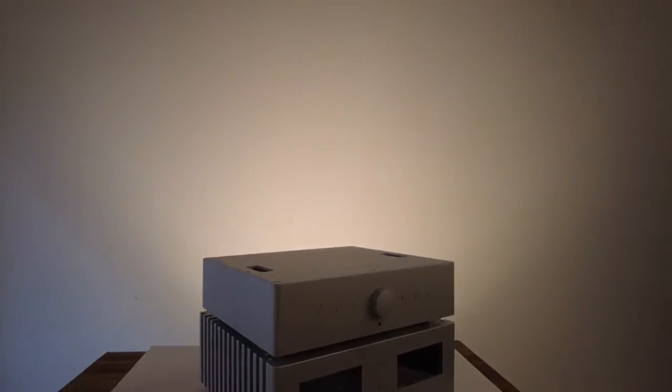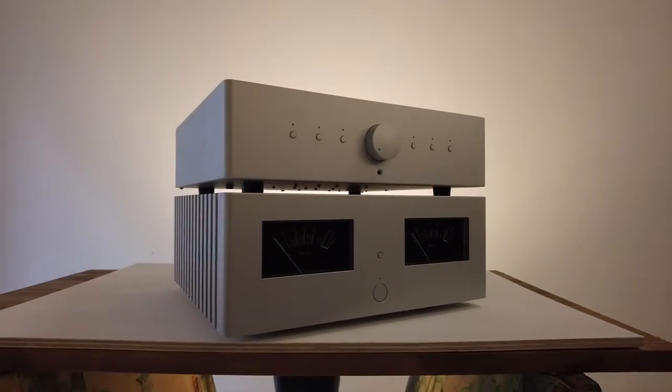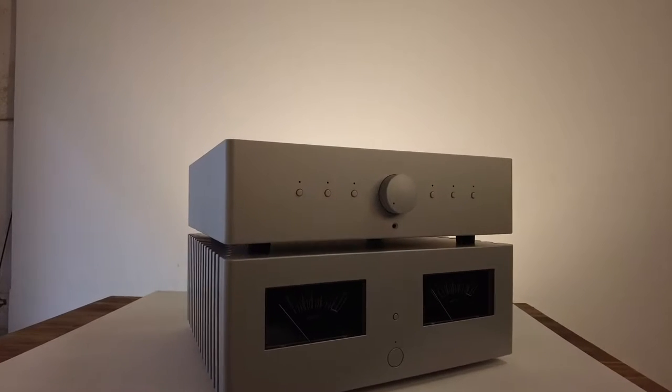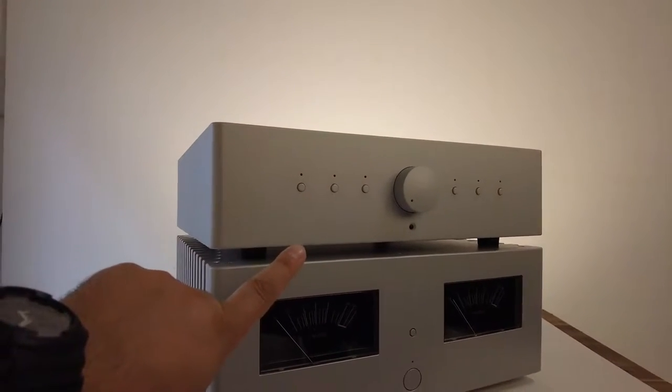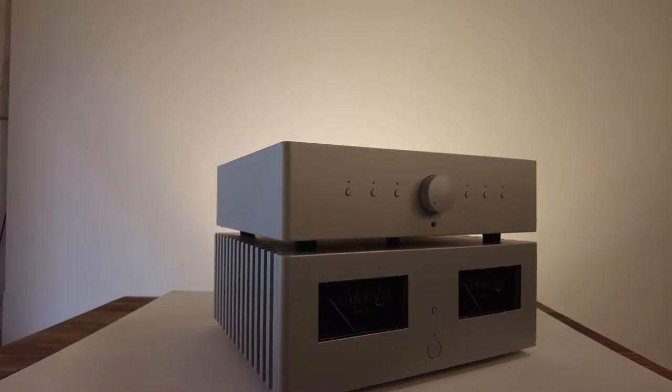Good afternoon. Today we're shooting some shots for OAD high fidelity. These are high-end amps and preamps — really cool audio equipment — but they have a metallic satin finish like the MacBook Pros, so you have to be very careful about how you light them.